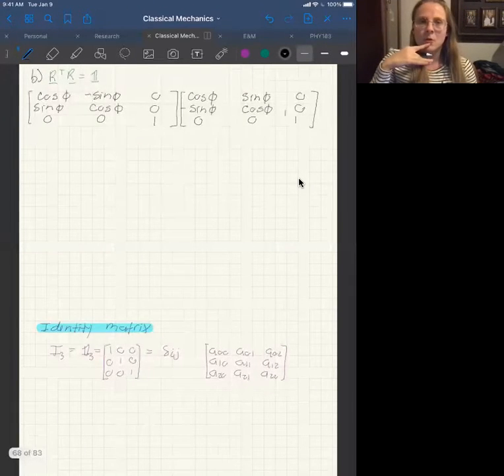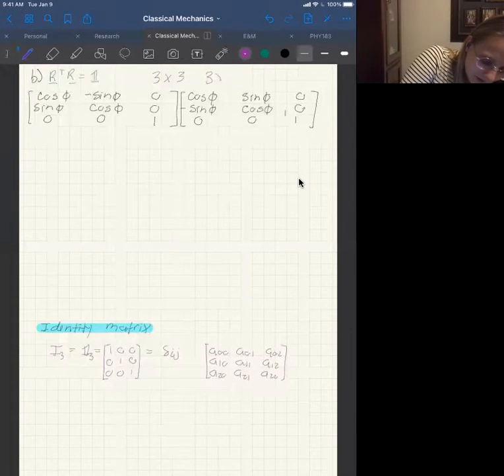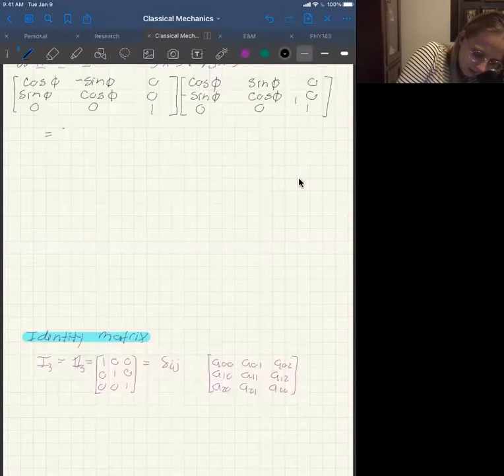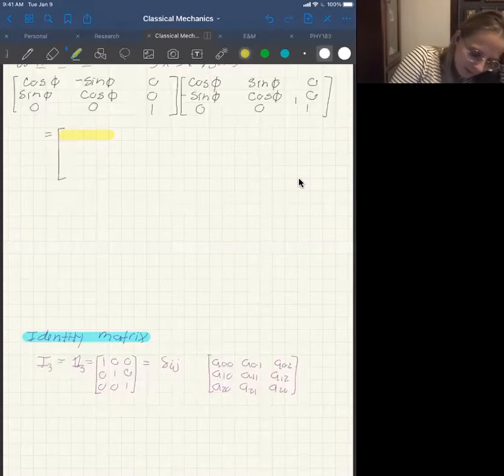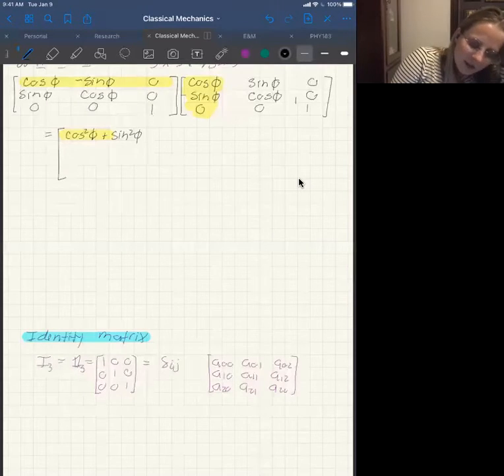Part B wants you to prove that the transpose rotation matrix times the original rotation matrix equals the identity. As a check, the transpose has three rows and three columns, and the original matrix has three rows and three columns — these inner numbers match, so we can multiply. Starting with the first element (first row, first column): cosine times cosine is cosine squared, plus negative sine times negative sine is sine squared, plus zero times zero is zero.